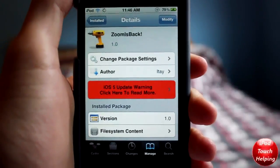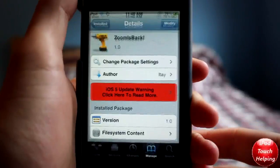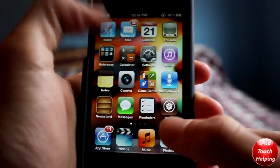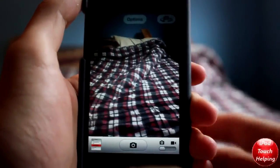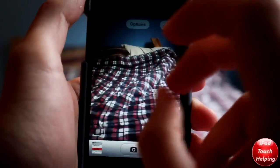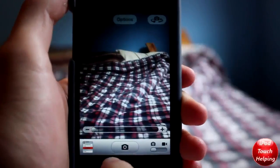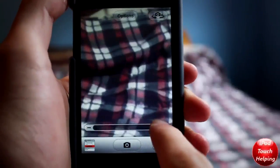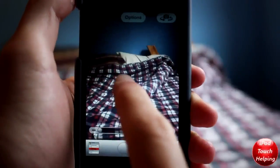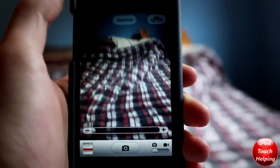What's up guys, iPod touch helping here with a video on 'Zoom is Back' — this is a great tweak for people that use their camera quite often. Instead of having to pinch and spread fingers to zoom, you can actually just double tap on the screen and you have back the regular way of zooming, just like that.